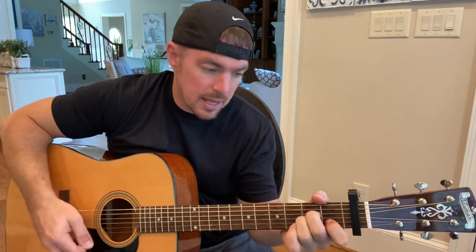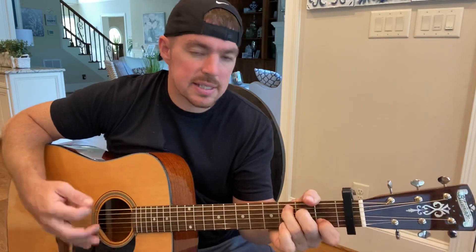I'll take that middle finger on and off there. So C, E7, A minor, F. All of my friends finally convinced me to get out of the past, to help me forget and help me move on, but I heard you're back in town.